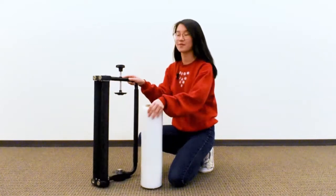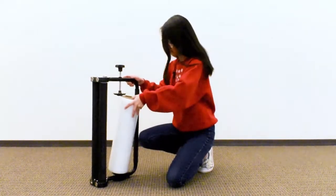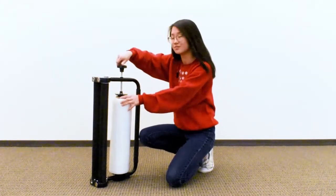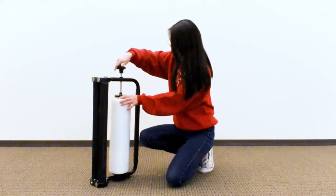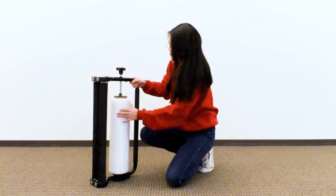And here we have our roll of film, which I'm going to place in between the two built-in cores. And once I've done so, I'm going to twist the top until the film is secure. And then once the film is secure, I'm going to take my film, the end of it.